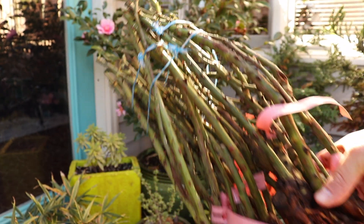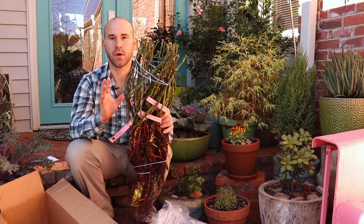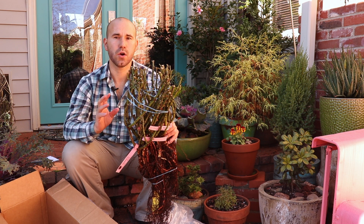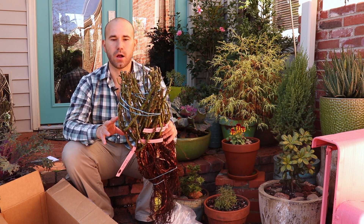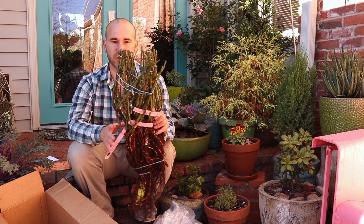These are ready to be put out in the garden. As you can see they're bundled up together, super moist. The thing with bare root roses is you need to make sure they stay super moist when they are in transport because you don't want them to dry out. They're at a very vulnerable time right now in their life and they need to make sure they stay extra moist.